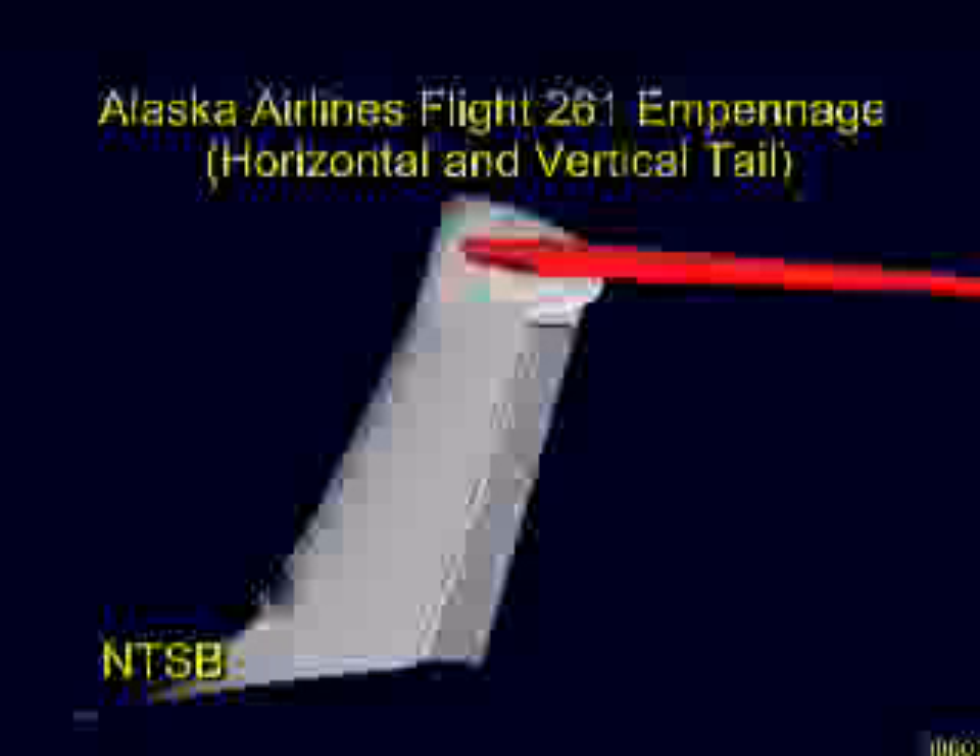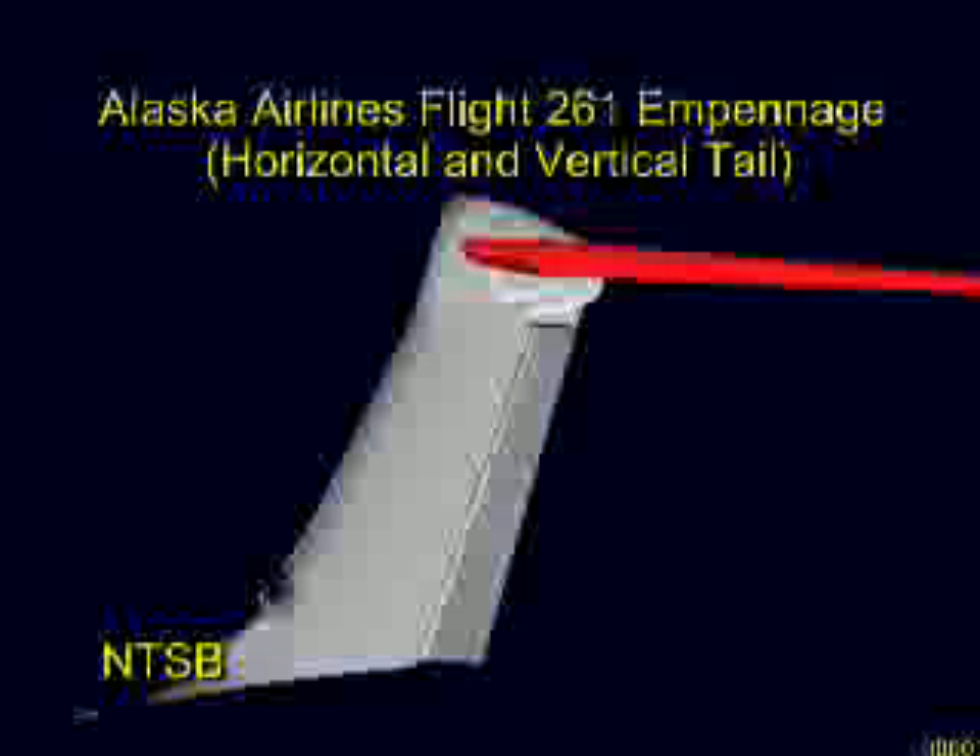The horizontal stabilizer is mounted on top of the 18-foot high vertical stabilizer in a T-tail configuration. The horizontal stabilizer has a span of about 40 feet and comprises a center box and a left and right outboard section.